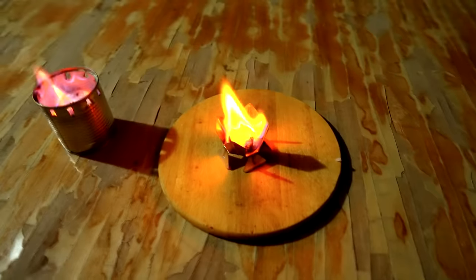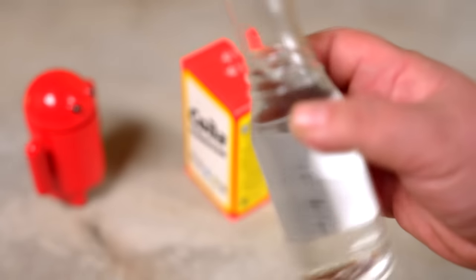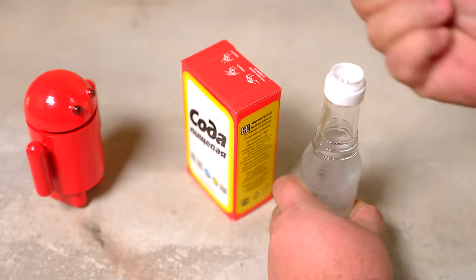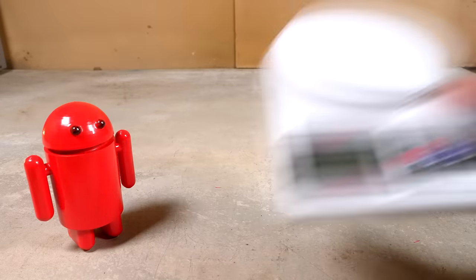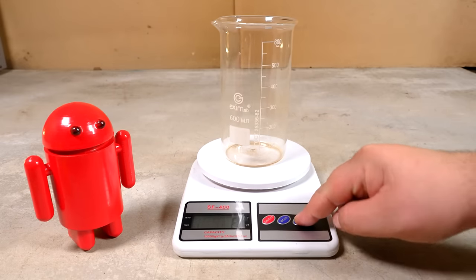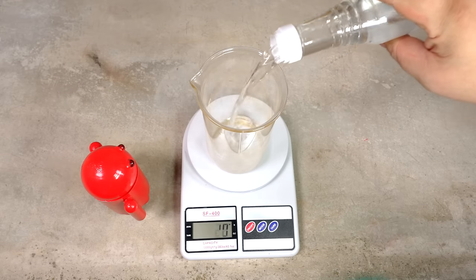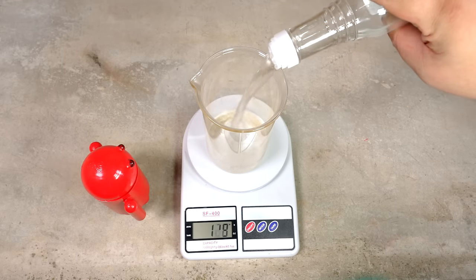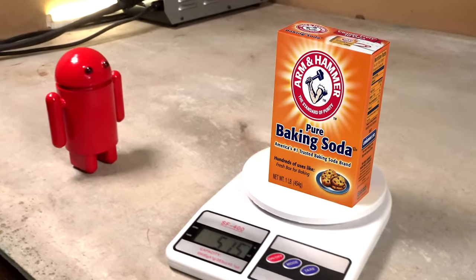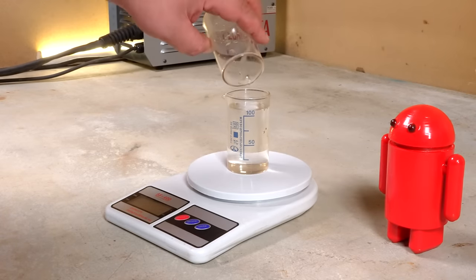Now I want to try using household chemicals for winter against the cold. Everyone has all the ingredients. First, vinegar essence, which is 70% acetic acid — it costs pennies at any grocery store. There's about 6 ounces in each bottle; I use a kitchen scale for accuracy. You need 510 grams of acid. The second component is ordinary kitchen baking soda, 500 grams. And the third component is ordinary drinking water — the recipe calls for 100 milliliters.